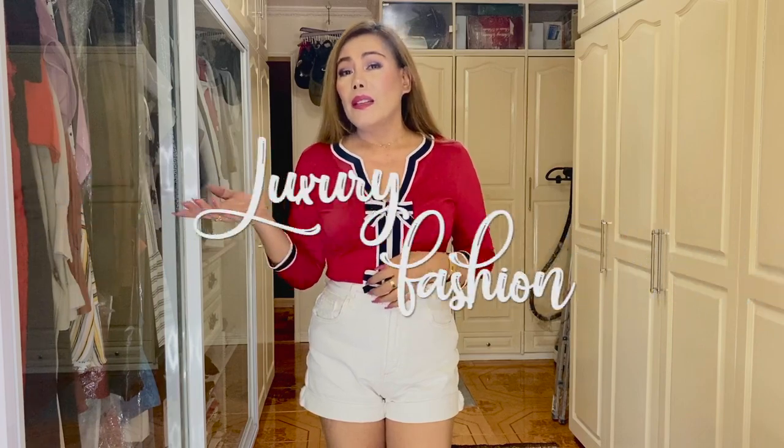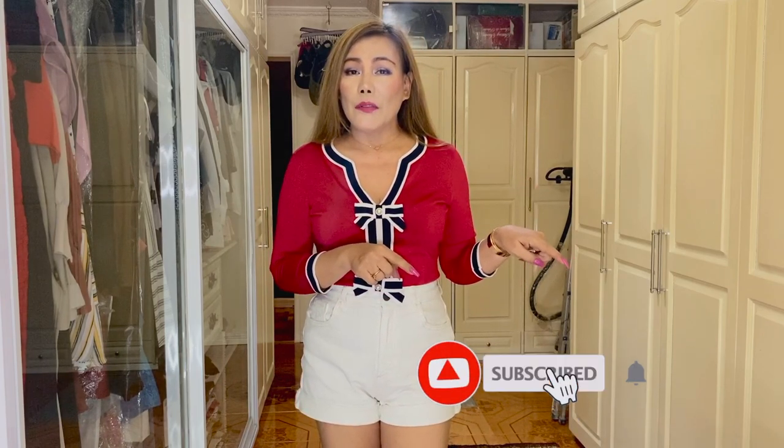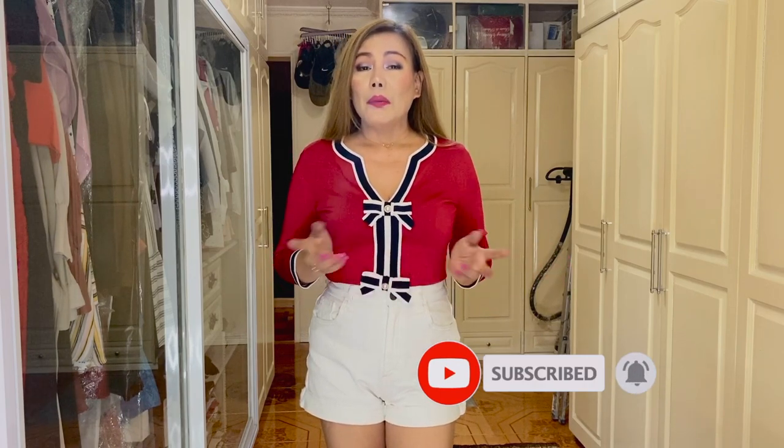Hello everyone, welcome back to my channel. Thank you so much for tuning in. To my returning subscribers, I hope you're all doing great today. To those who are new here, my name is MC. I'm into luxury fashion, lifestyle, and beauty, so if you haven't subscribed to my channel yet, please consider subscribing. Don't forget to turn that notification bell on so you don't miss out on all the videos I upload.